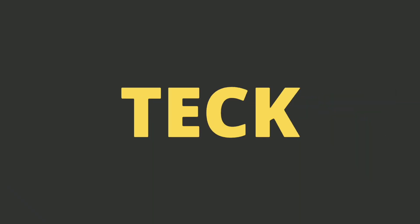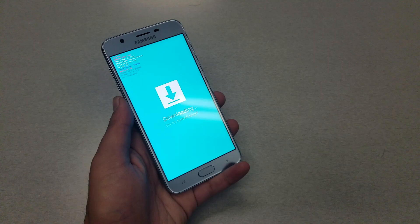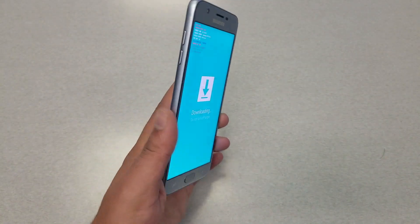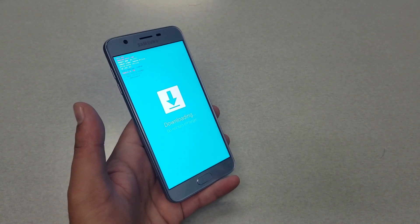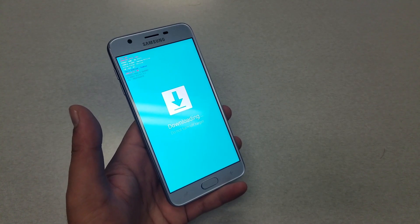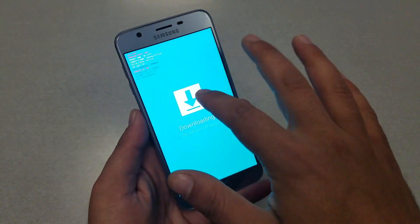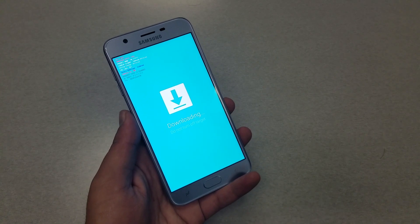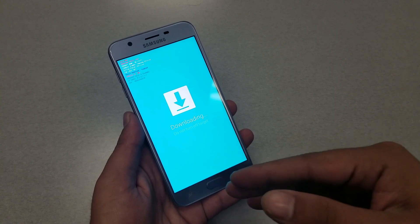Since the Samsung Galaxy J7 Star doesn't have a removable back or removable battery, it will be a little difficult to figure out what you need to do. But Samsung has the option to restart the phone no matter what, without even removing the battery. In my case I have the phone on download mode on purpose, to show you what to do if you're stuck with this kind of screen. Normally if you have a black screen or something, it's going to be easier.